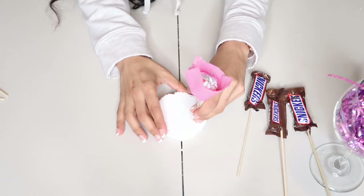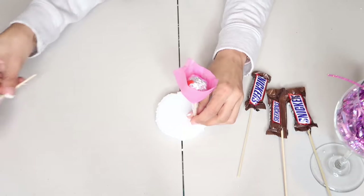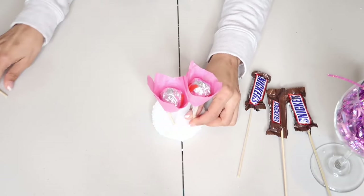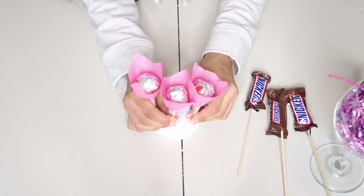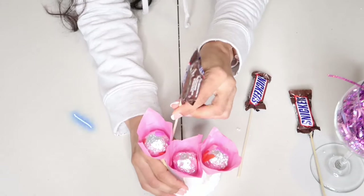Como ven aquí, cuidadosamente voy a colocar los tres chocolatitos que tienen el palito más cortito en la parte de adelante. Lo voy a colocar con mucho cuidado ya que el unicel no está muy grueso. Con mucho cuidadito, y luego le voy a colocar los más largos en la parte de atrás.